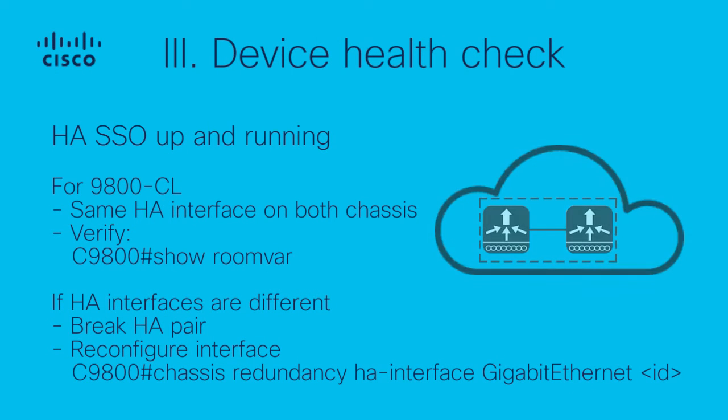For the 9800 Cloud, also validate that both chassis have the same HA interface using the 'show romvar' command. If the HA interface numbers are different, do not proceed with ISSU and resolve the interface mismatch first.